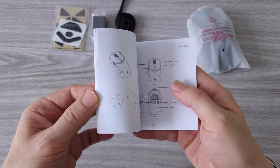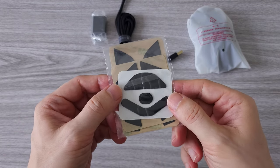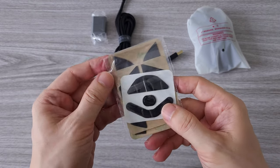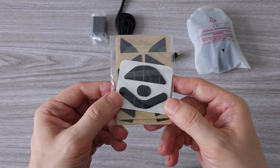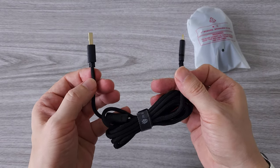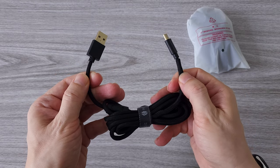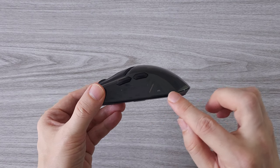We have a manual and a warranty card. We have extra mouse pad stickers — I have bought a mouse that cost twice the price of this one and it doesn't have these extra pads, and some of them have already fallen off. One USB-A to USB Type-C connector and a USB-A to USB Type-C charging cable, which is a very soft fiber and I think it will last a long time. And here is the mouse itself.